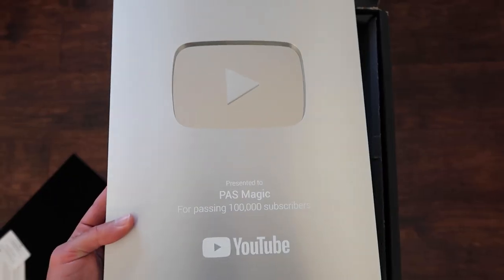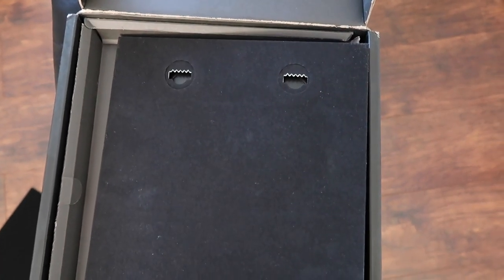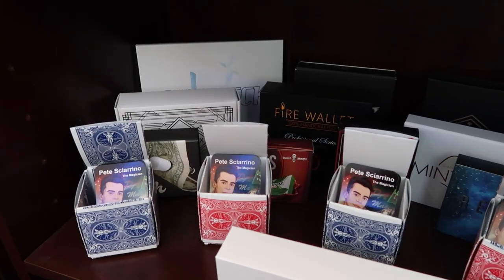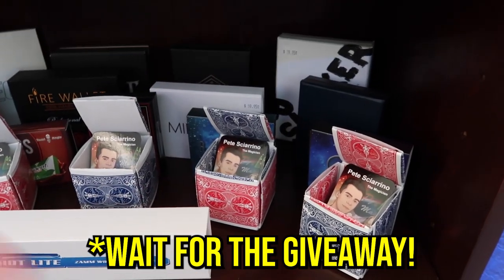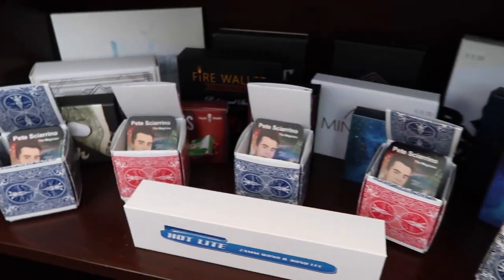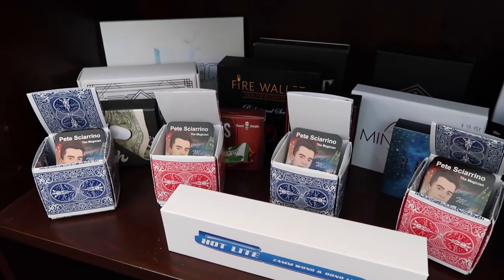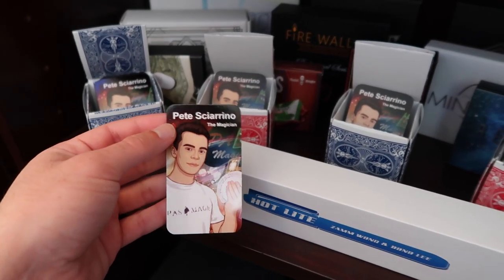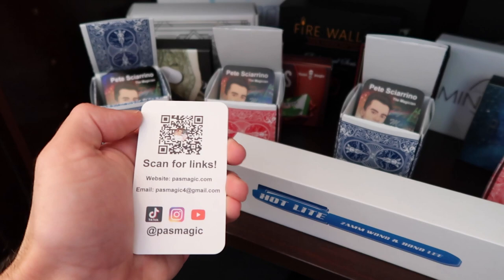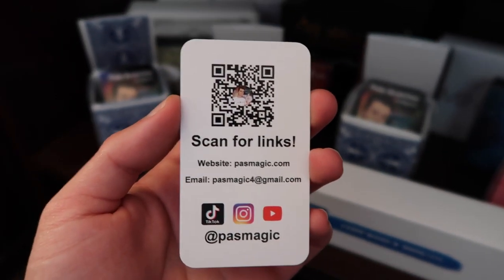That's pretty much the front of the plaque, and on the back you have some hangers if you want to hang it up on your wall. Here are some never-before-seen items — these card boxes I made a little while ago. If you guys are interested in these card boxes, I could be sending them to some of you. All you have to do is comment down below and hit that subscribe button. Inside the card boxes are my business cards — if you ever want to see any information about me, all you have to do is scan the link with your phone.